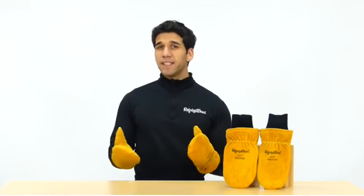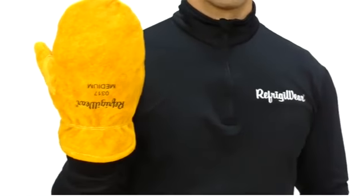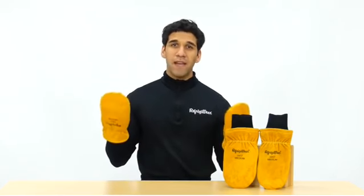And did we say warm? The mitt design adds more warmth by keeping fingers together, while the safety heavy-knit wrist cups ensure the mitt stays on your hand and keeps out the drafts. Serious work calls for serious gear, like the insulated leather mitts from Refrigerware.